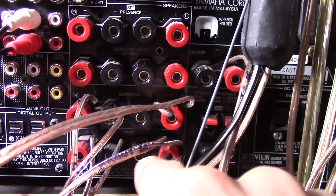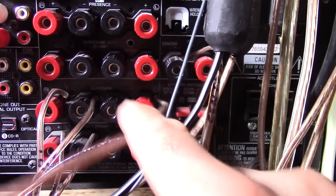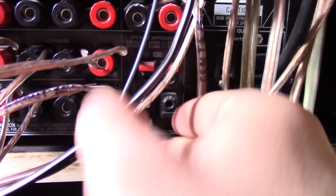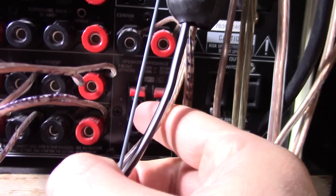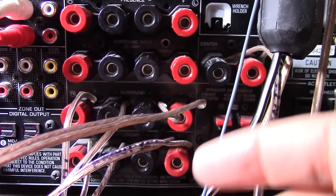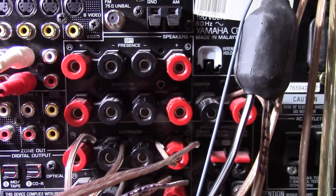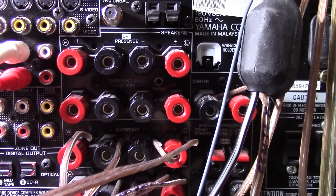Here are your regular surround speakers — the front left, right, the back left, right, and your center speaker. But you can also have zones, and here would be a different room that you could do. With bi-amp on, you are now saying that these speakers can also go to another room instead of functioning as additional surround sound speakers.